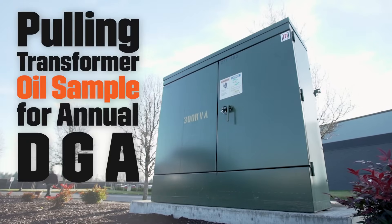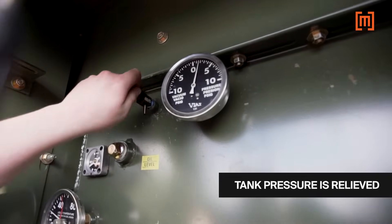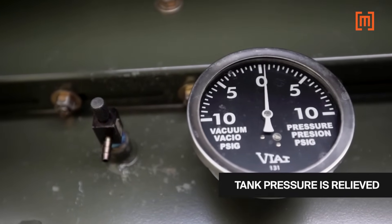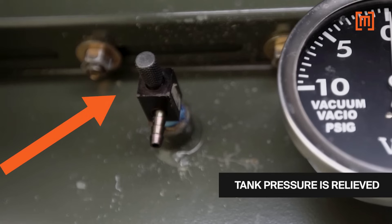This is an example of how transformer oil samples are pulled for analysis. First, the tank is relieved of pressure. Most transformers have an operating pressure of around 2 psi. Before an oil sample can be taken, the vacuum pressure gauge must read zero. The gas sample valve is opened to relieve the pressure.